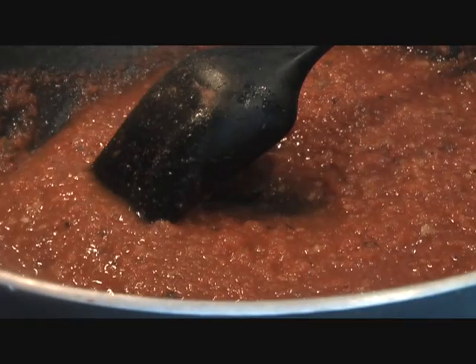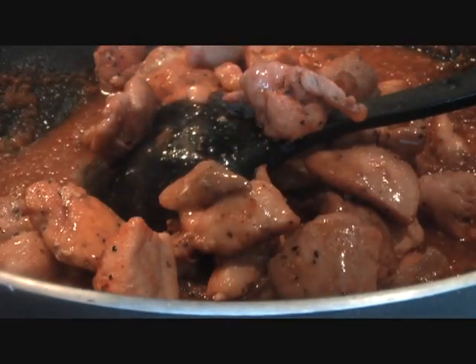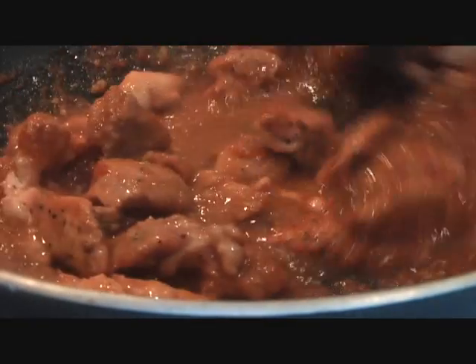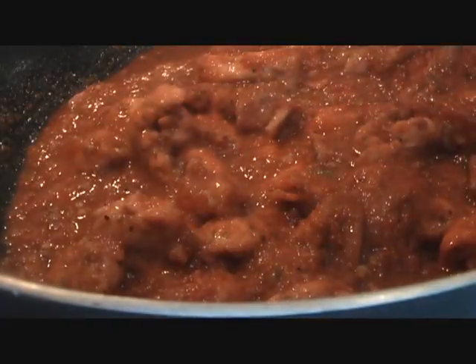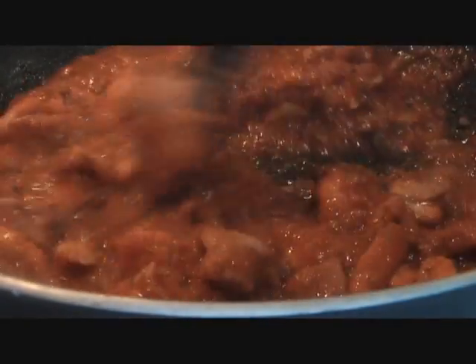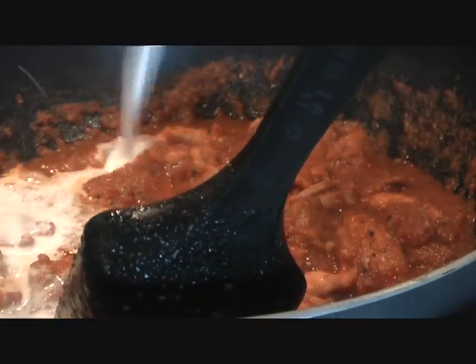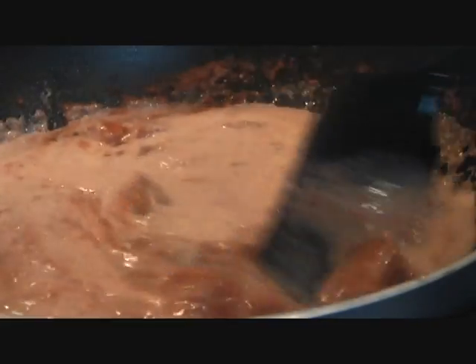Add the cinnamon, then go ahead and add our chicken — all the chicken pieces along with their juices. Stir it in, and go ahead and add the whipping cream. I'm going to add about a cup of half and half.